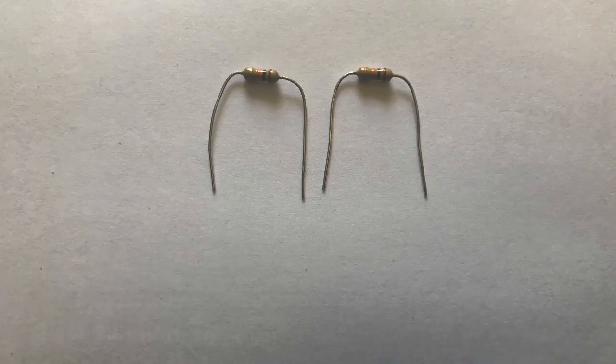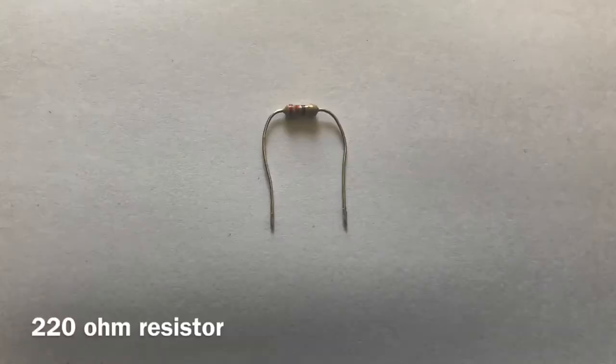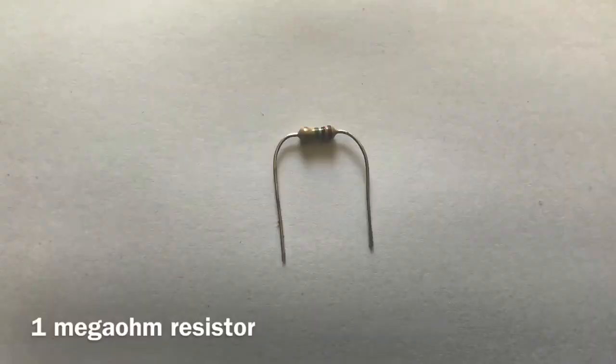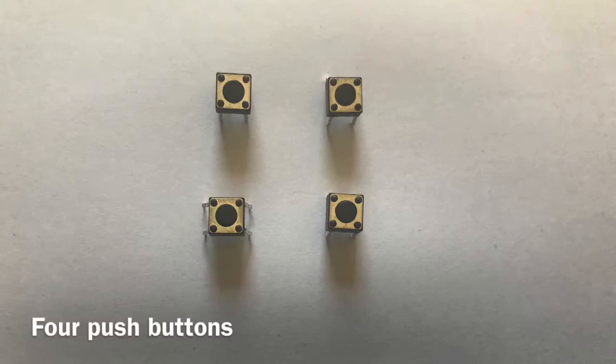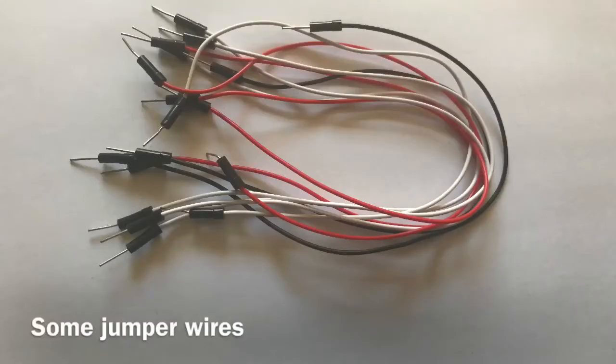Here's what you'll need: two 10 kilo ohm resistors, a 220 ohm resistor, a 1 mega ohm resistor, 4 push buttons, a piezo, and some jumper wires.